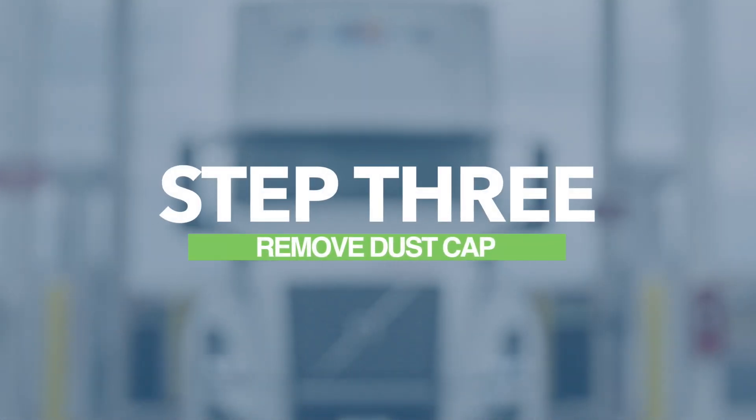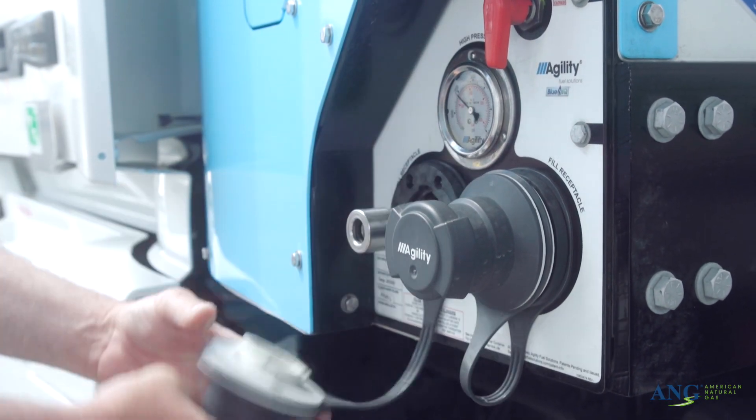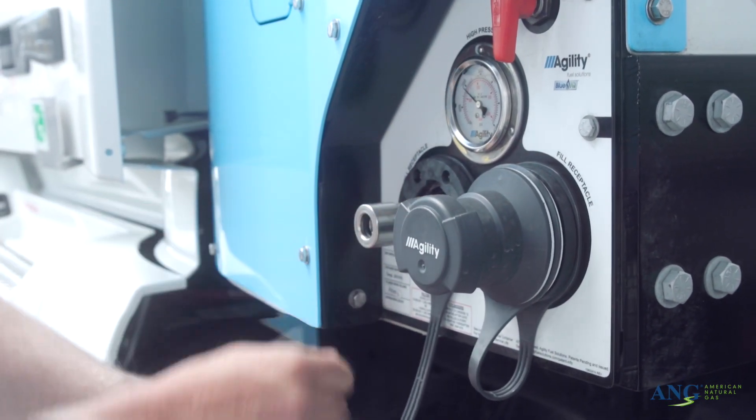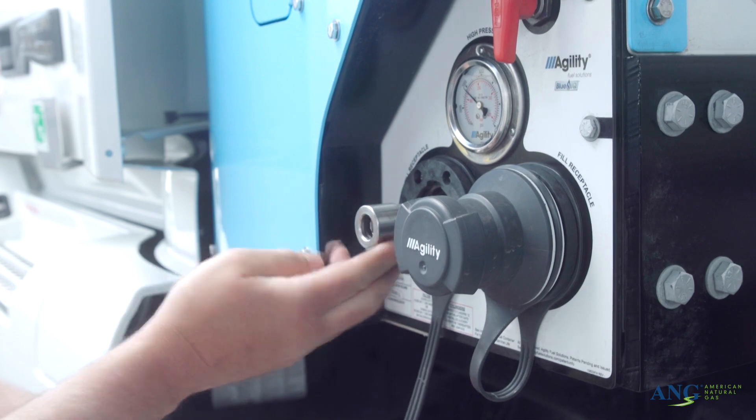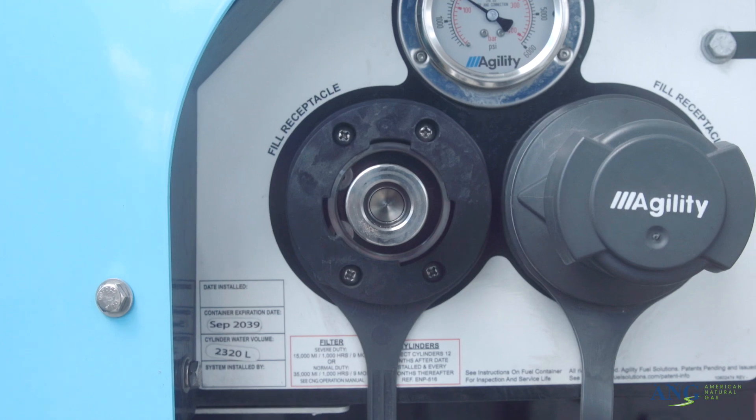Step 3: Remove the dust cap from the O-ring. Examine the O-ring for any imperfections, dust, or cracks. Wipe the area clean if necessary. The O-ring must be clean and intact to begin fueling. If that is not the case, please do not continue.